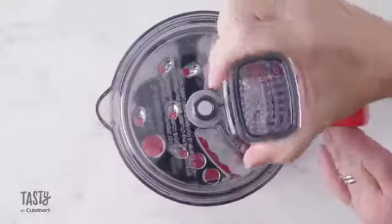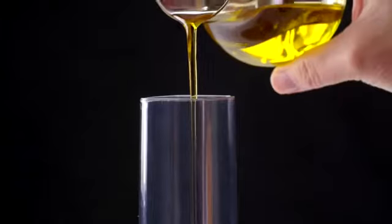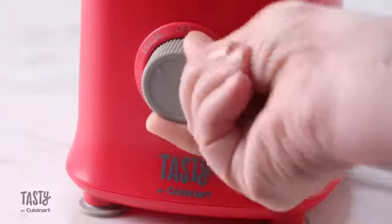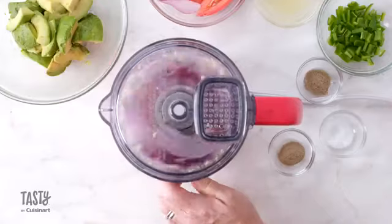Use the reversible slicing and shredding discs to handle all your kitchen needs. The feeding tube is convenient when adding liquids and other ingredients without interrupting the process. The 4-Cup Mini Food Processor has a convenient motor-based dial control — turn right to process and left to pulse.